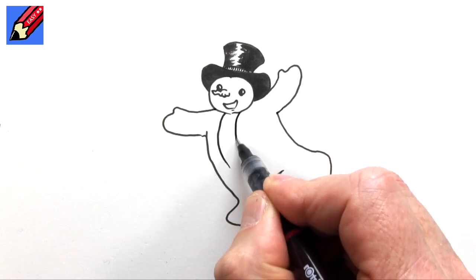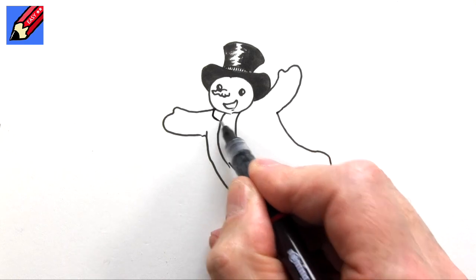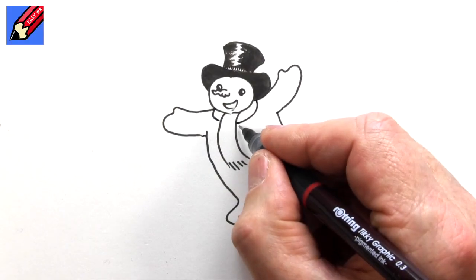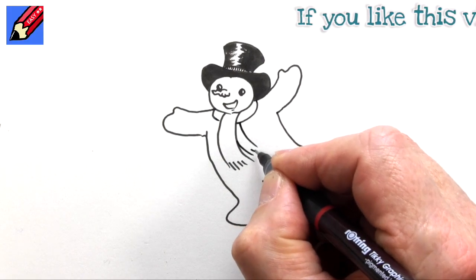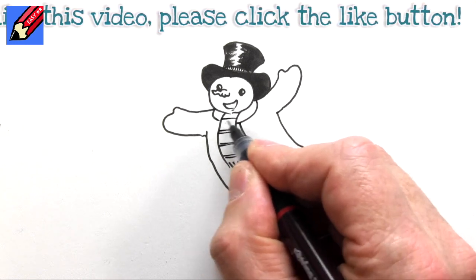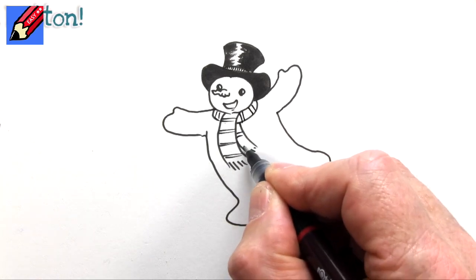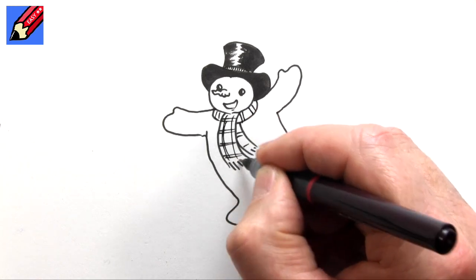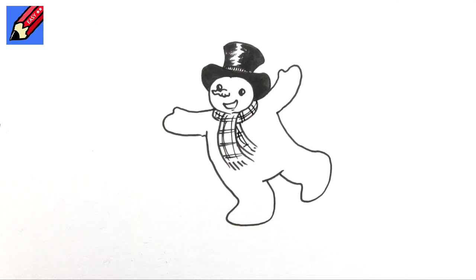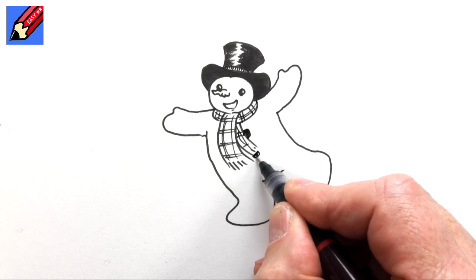Let's give him a scarf, so that will come around like that, but then we want to have it coming in from underneath — and then we're going to want the other bit sticking in there. We can maybe make that look a bit tartan or something like that by putting stripes in like that. And then he's probably going to have buttons as well, like that.